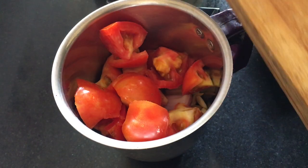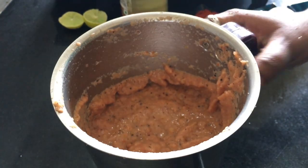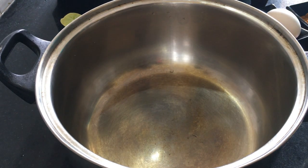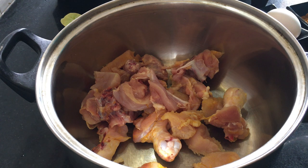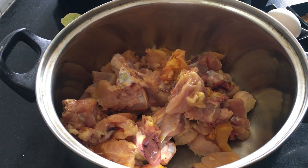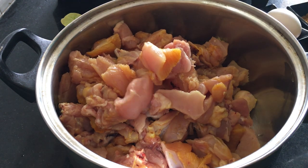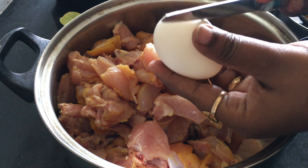Let's get the paste in the pan. Let's mix the paste in the pan. Put the chicken in the pot. I am going to add some of this.